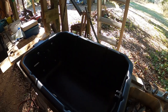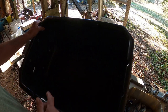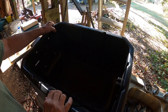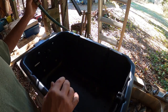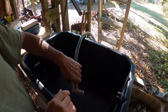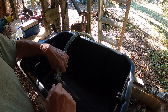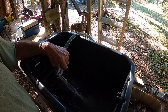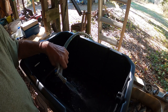All right, got everything rinsed out. If you can see right here, there's a line in the bottom of this pan, and you're supposed to fill it with water up to that line. We'll do that — won't bore you with it — so come back when I get the water in there and we'll set the drum back in.